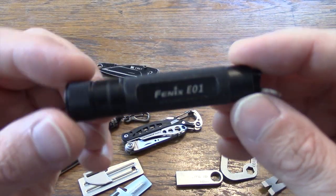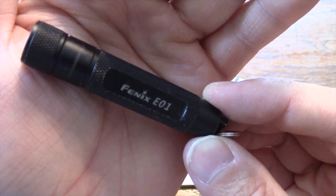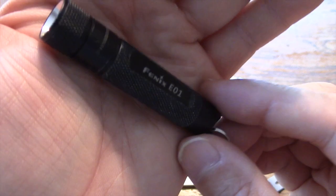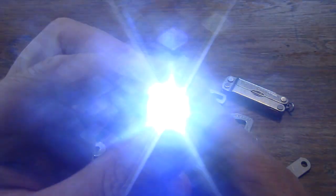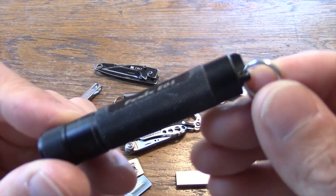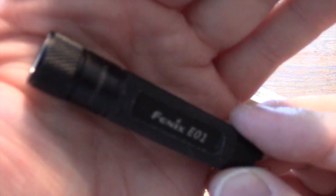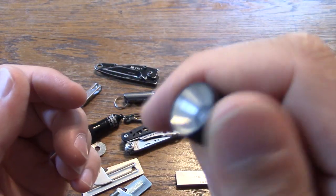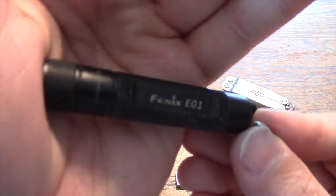The one I carry mainly on my keychain is the Fenix E01. This one is 13 lumens and is also twist-activated. Very durable — you can see from the wear that I have carried this one quite a bit. A little bit easier to one-hand operate. So a couple of great little lighting options for your EDC keychain.